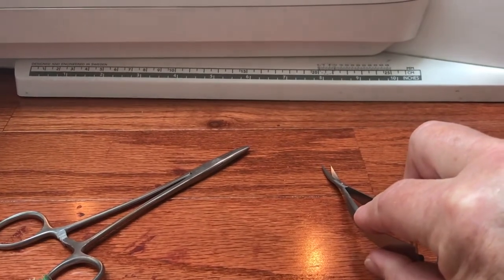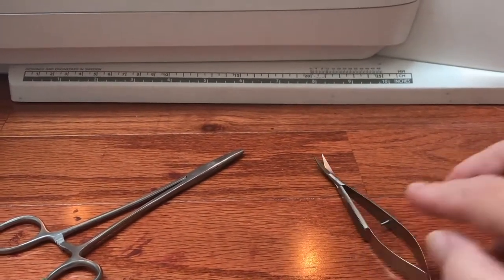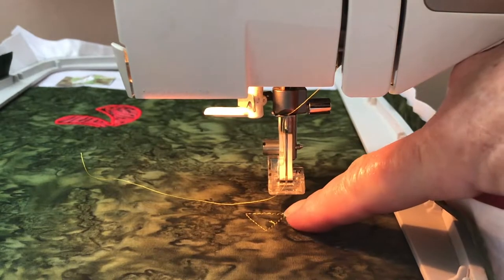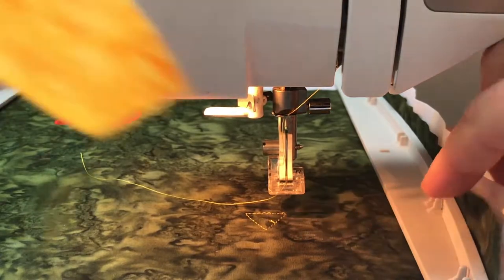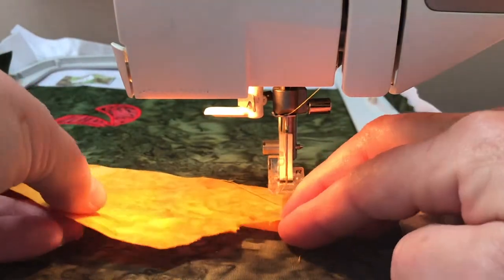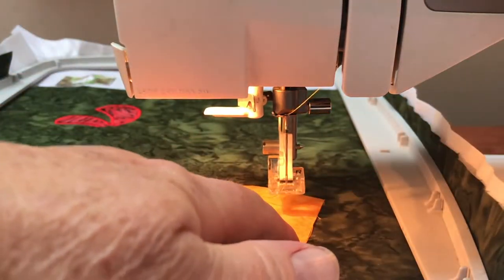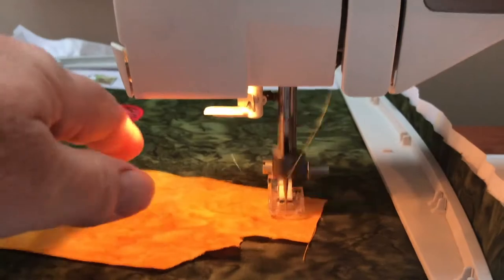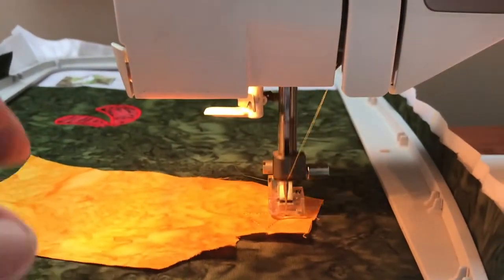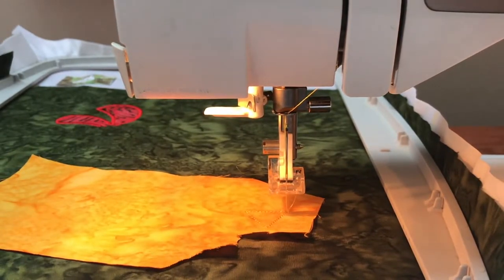On my particular pattern, the machine will run placement stitches. I'll use those and simply float a piece of fabric over the top, then push start. From there I have my tack-down stitches made.